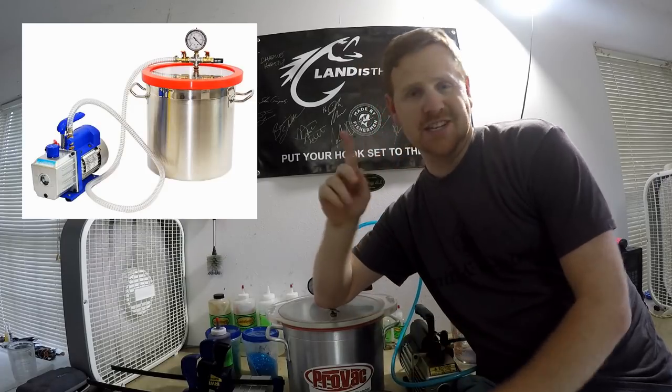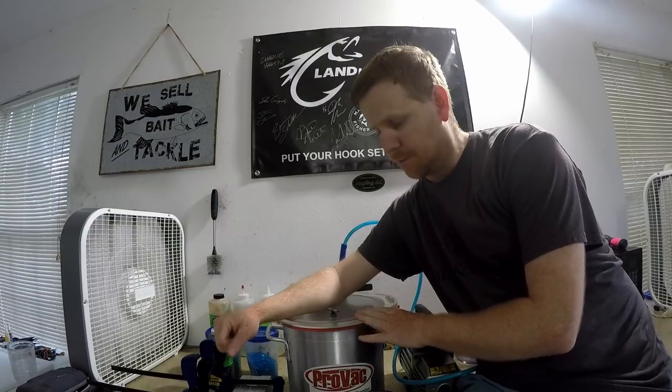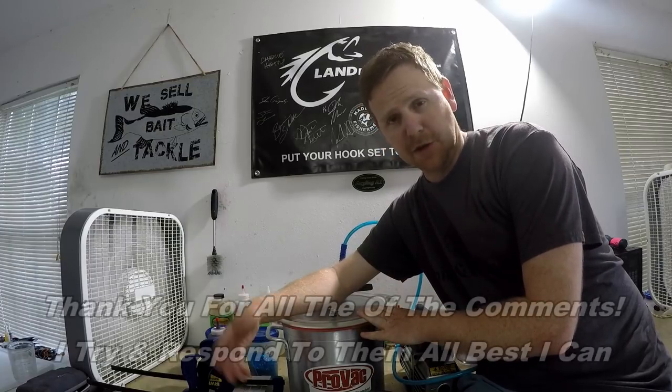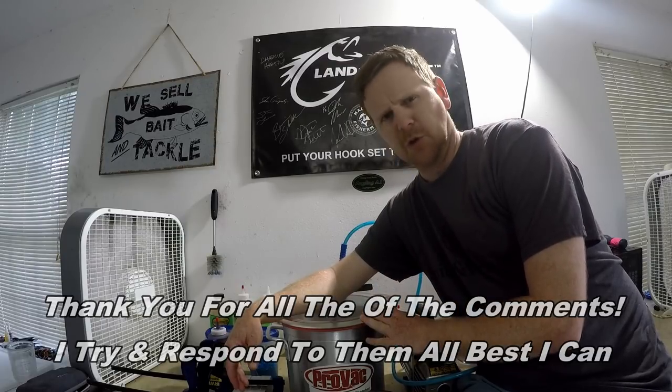Welcome back to the World's Worst Fishing, everybody. I'm Chris Jones, and today we're going to do an episode on how to use a vacuum chamber to degas your plastisol when making soft plastic lures. I've probably had more questions, emails, and comments about this pretty much more than anything else. This is kind of one of those things that you really don't expect to encounter — you really don't expect that you might ever need a vacuum chamber when you're getting started with plastics.